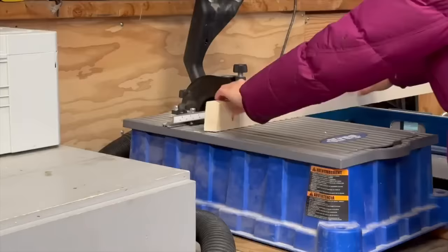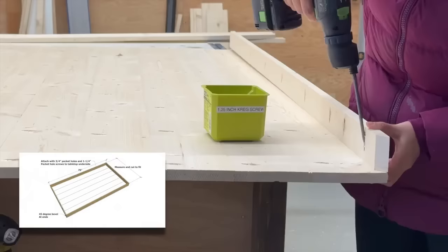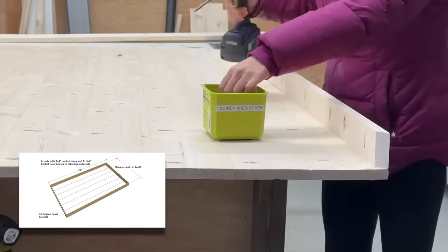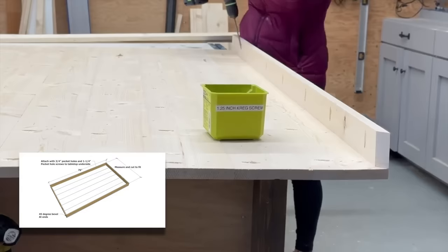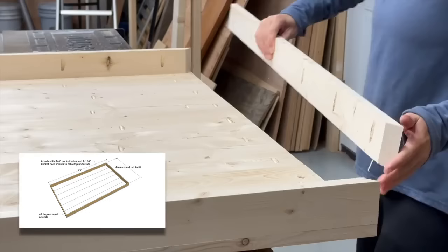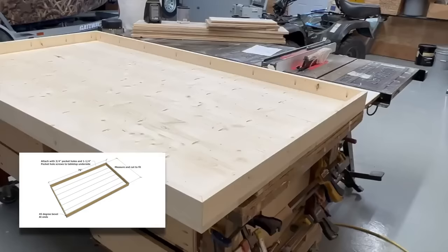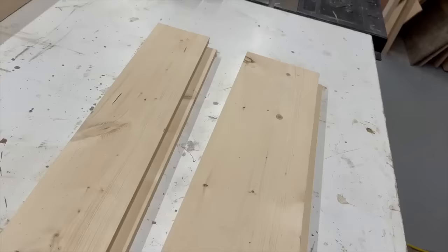Now moving on to the aprons that go under the tabletop to support it. I'm going to miter the corners at 45 degrees and then drill pocket holes along the long edge for attaching it. The shorter aprons need to be cut to fit — this may vary depending on the width of your tabletop boards — and then I just pocket hole it in place. This completes the tabletop.